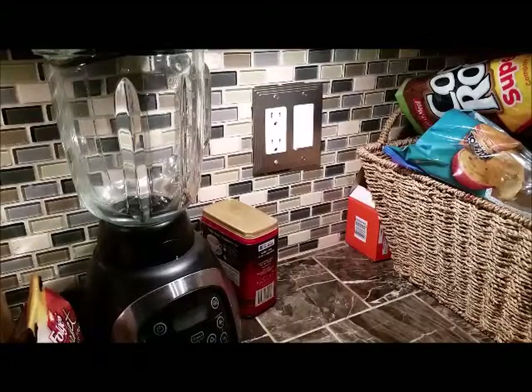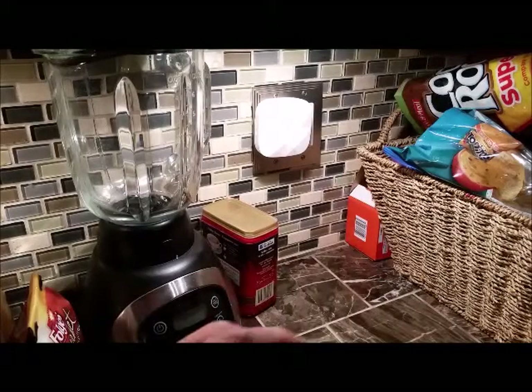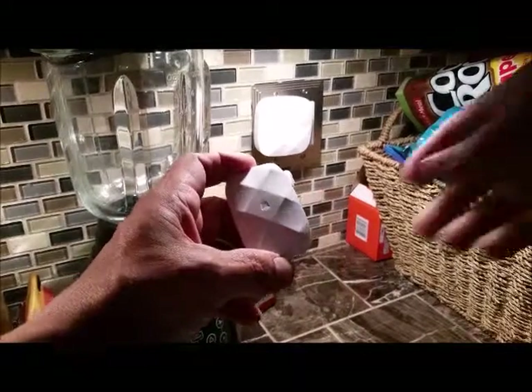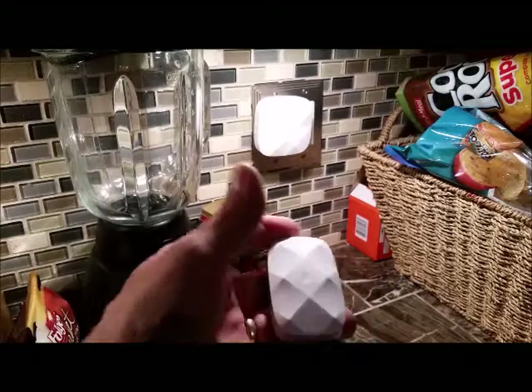Get it functioning so you can hear it. We're going to plug this in to the receptacle. We're going to pull the tab out of this, which is keeping the battery disconnected. That usually works whenever you go to activate it. That's the first one.